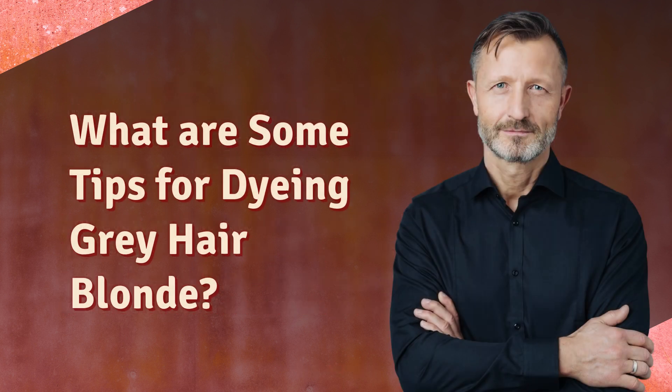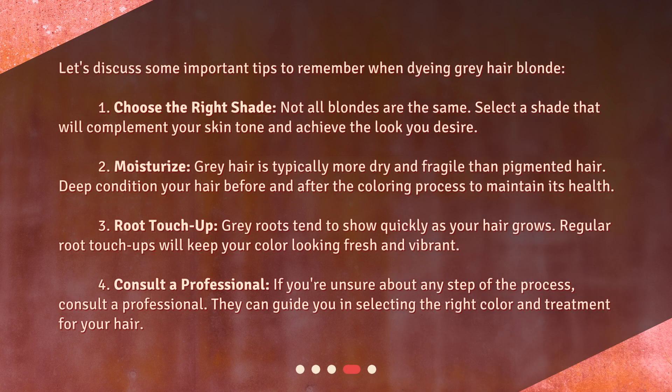Let's discuss some important tips to remember when dyeing gray hair blonde. First, choose the right shade — not all blondes are the same, so select a shade that will complement your skin tone and achieve the look you desire. Second, moisturize: gray hair is typically more dry and fragile than pigmented hair, so deep condition your hair before and after the coloring process to maintain its health.